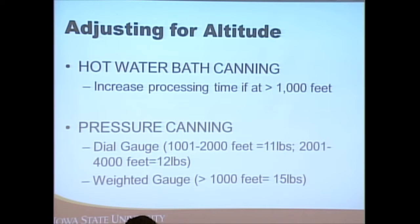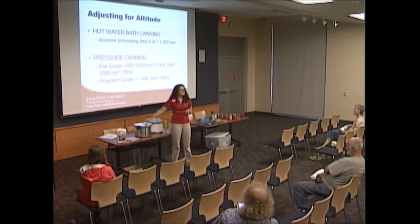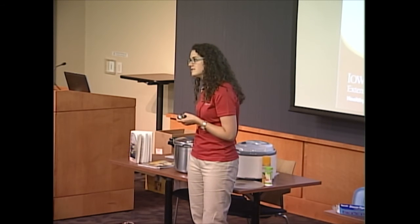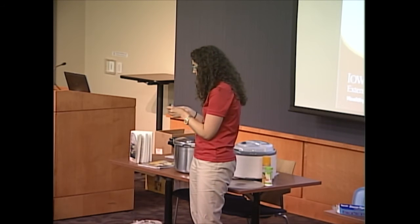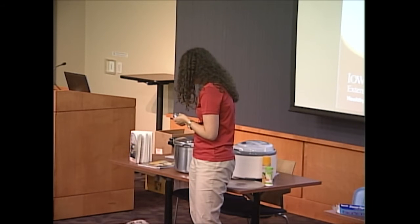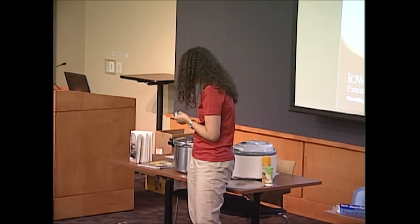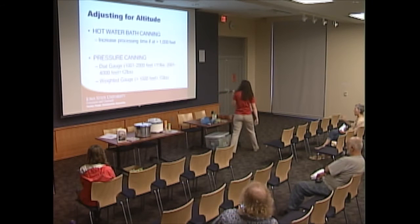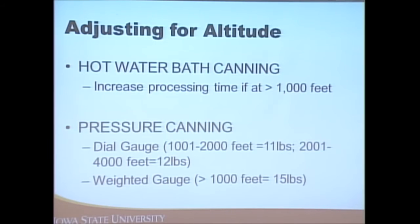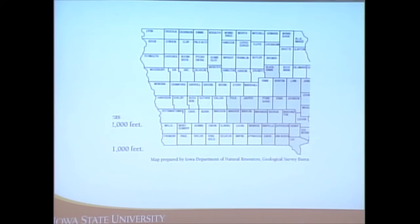The weighted gauge canner has three different weights. By itself it's 5 pounds — if the recipe says to process at 5 pounds, place that weight on and when it rocks or jiggles you've reached the correct pressure. Each ring adds 5 pounds: one ring means processing at 10 pounds, the second ring at 15 pounds. You'll need to increase either the time or the weight based on altitude.